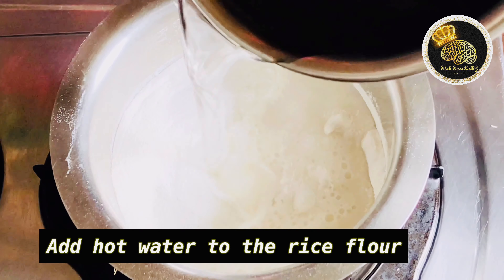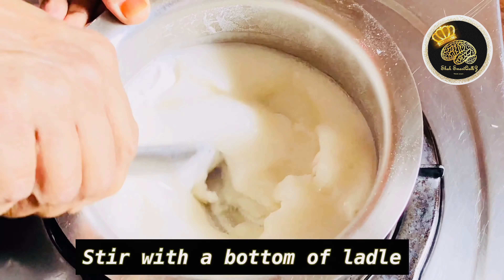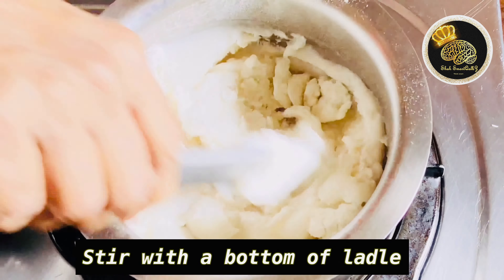Now, add a little bit to boil and add a little dough. Let's put the dough in the middle.